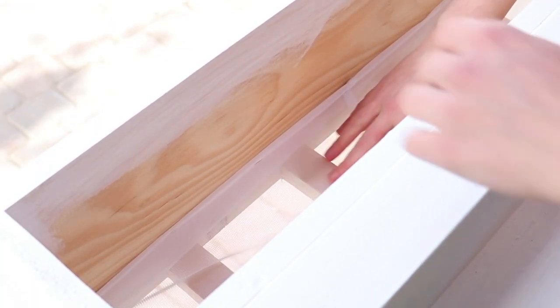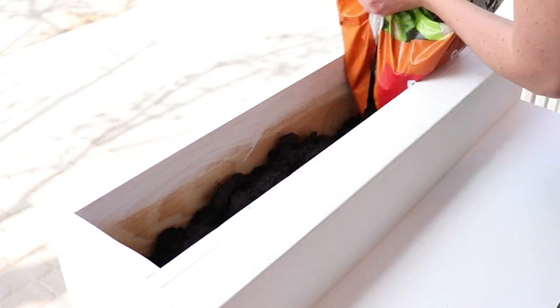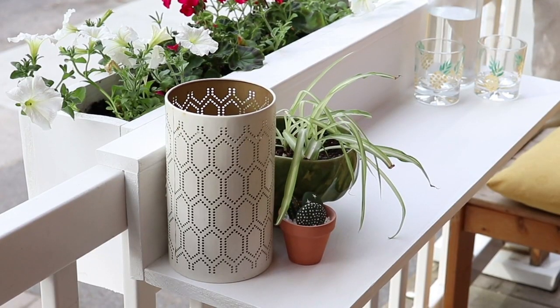A weed barrier would work really well for this as well. Then you can fill it up with soil and plant your favorite plants — my favorite part. And now we have this beautiful planter and tabletop.